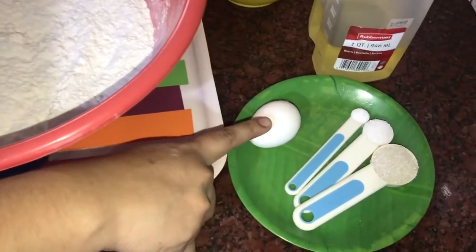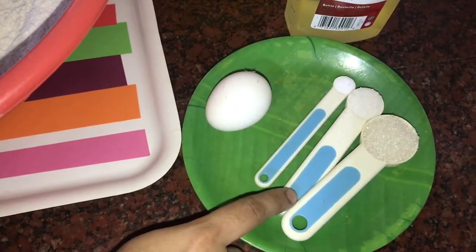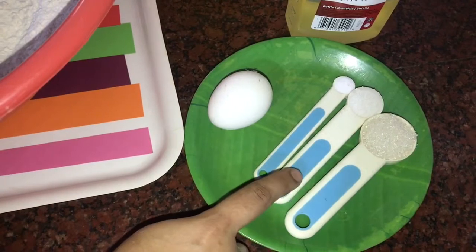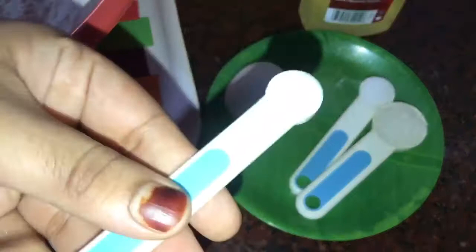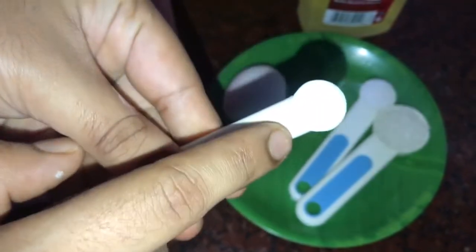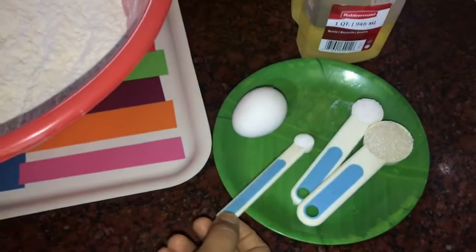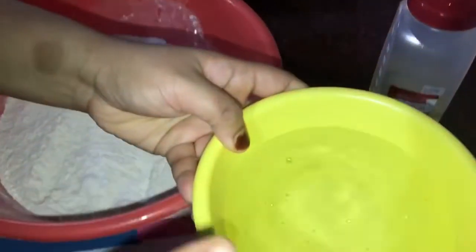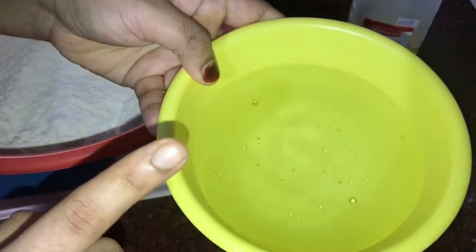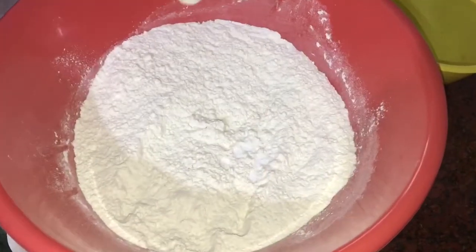We need 1 cup of flour, 1 tablespoon of baking powder, 2 pinches of salt, and 2 tablespoons of butter. Cut in the butter and 1 teaspoon of baking powder.